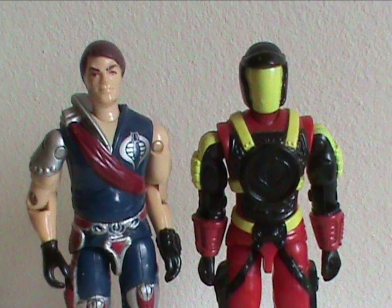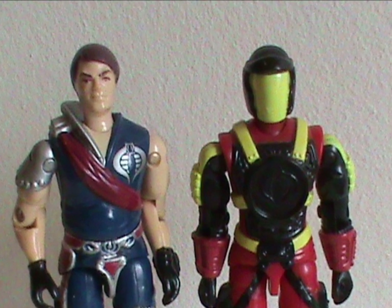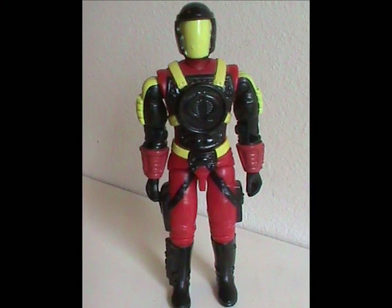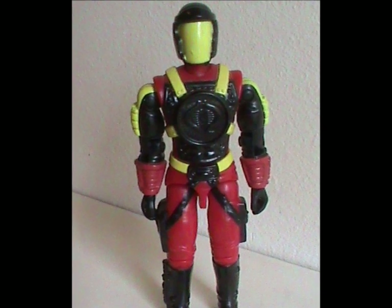Honestly, if you want to see these figures as Tomax and Xamot in battle armor, that'd be a perfectly valid choice for your own canon. And that was the Crimson Guard Commander — average, perfectly fine. An okay figure and character. It gets a heartfelt and emotional shrug from me.